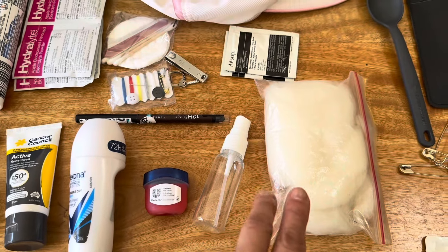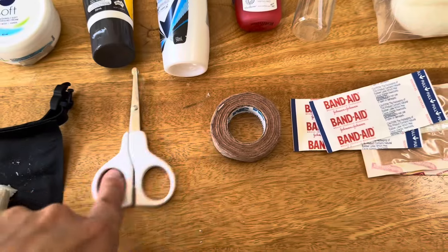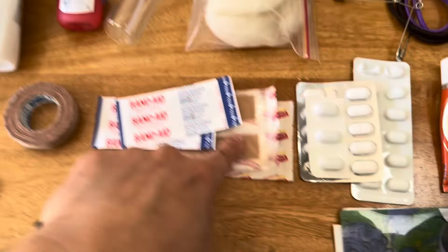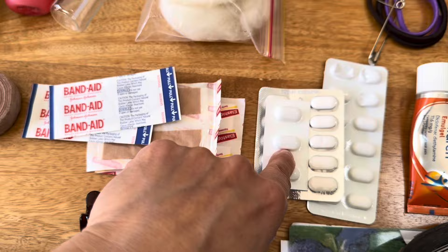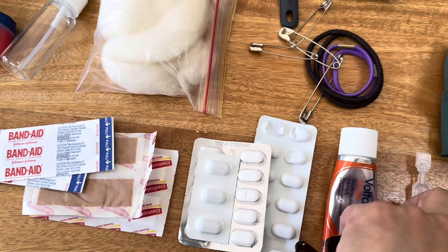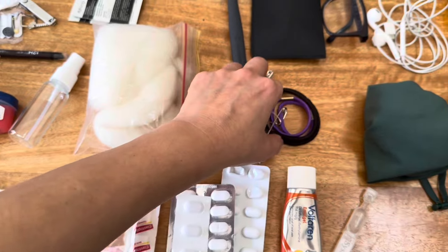For blister management I've got lambswool, band-aid, some tape and then some scissors with rounded ends to help cut that. Then I've got some Panadol, ibuprofen, Imodium, Voltaren in case I get muscle aches, and then just one eye drop. Weight is really crucial so I'm just bringing these to tide me over into a pharmacy if I really need them.